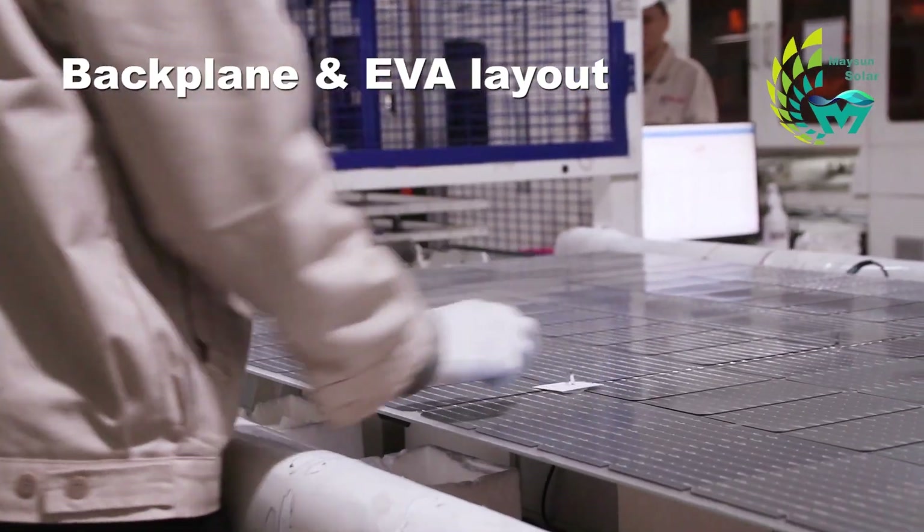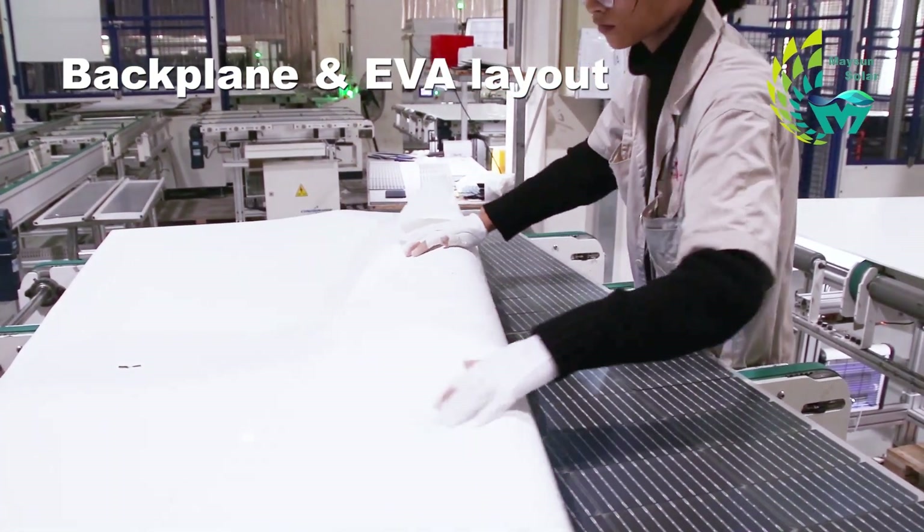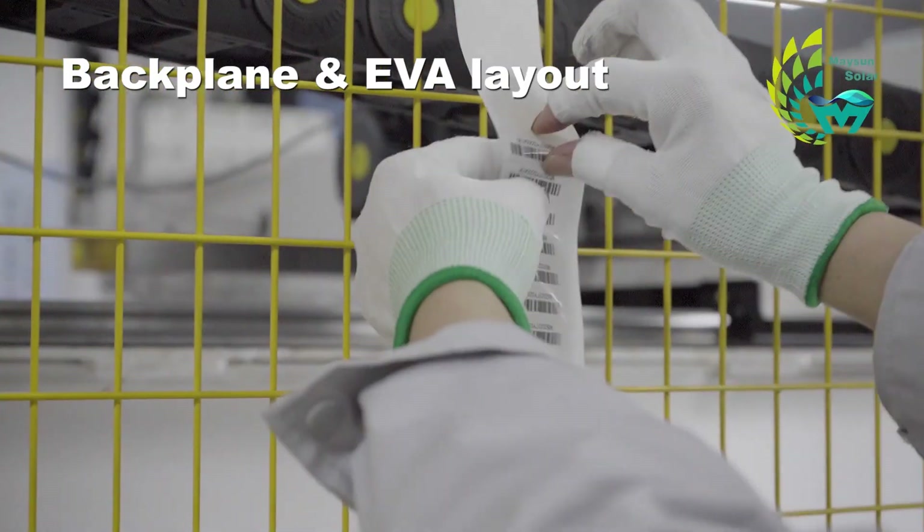After passing the inspection, the operator fixes the bus bar with masking paper and places the corresponding bus code under the cells.